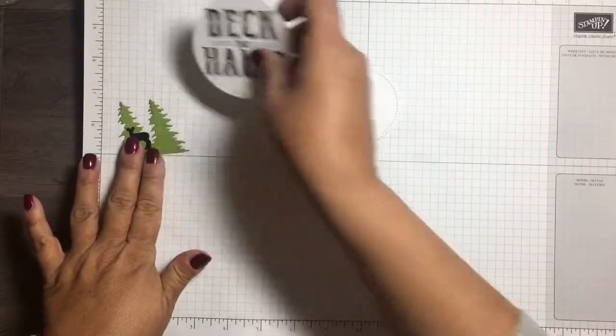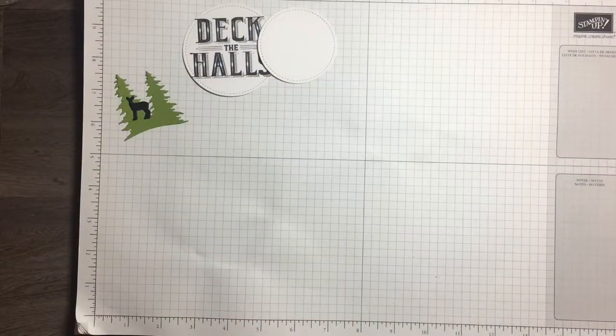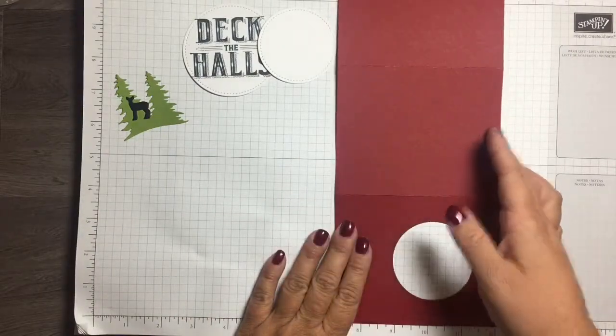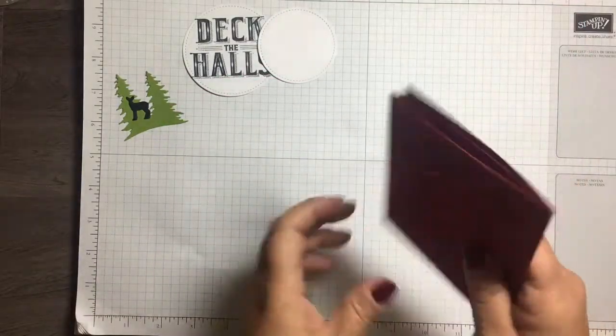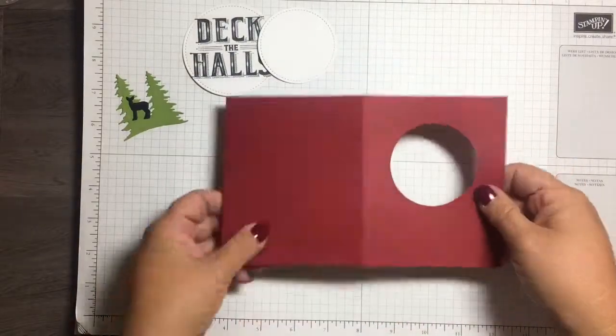For the base of the card I used cherry cobbler — it's a 12 by 12 and I cut it at 5 inches, so it was a 5 by 12 piece. Then I scored it at 4 inches and 8 inches so the card folds in thirds. You can see here there's a circle — I used the second largest stitched shapes thinlet and that's how I got that opening.